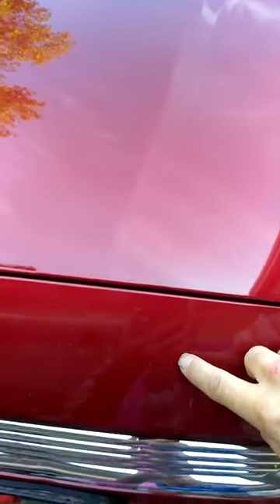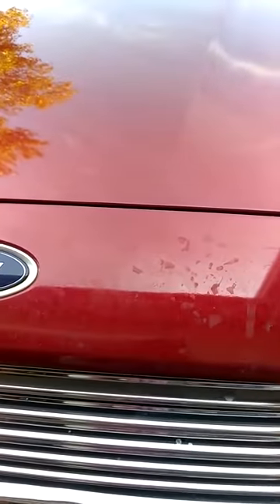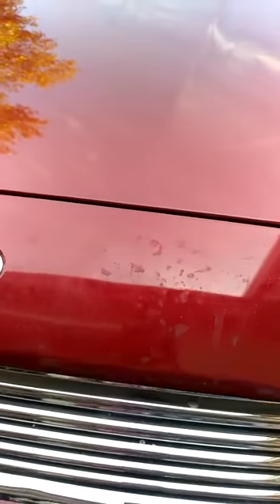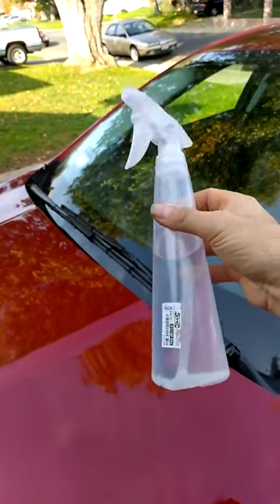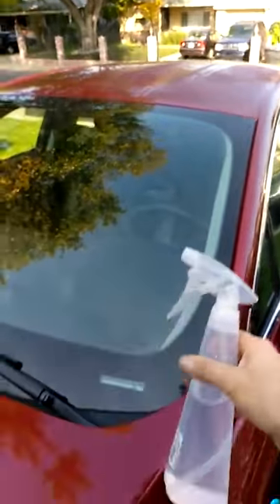Okay, I did the hood but I did not do the bumper yet. Bumper. Hood. Just water and a towel, like literally. I could wash this whole entire car with one bottle of water — the whole car, just one bottle of water.